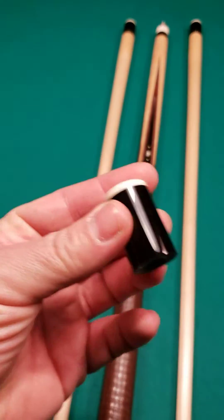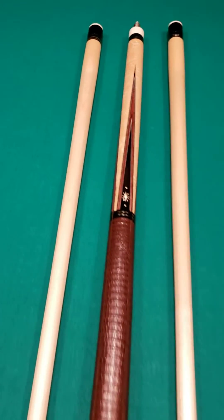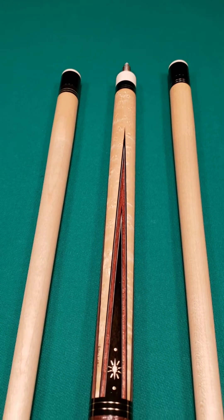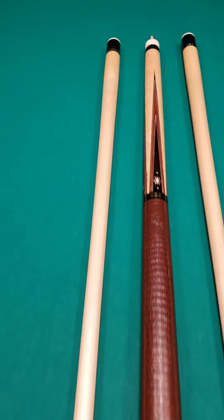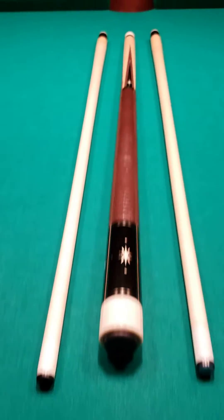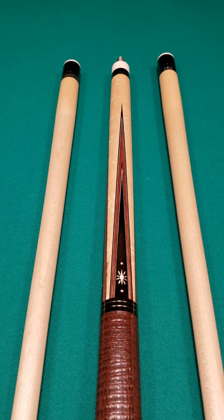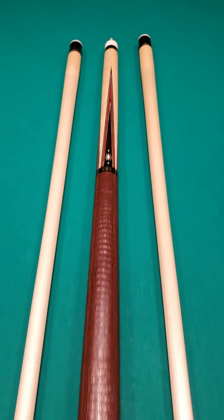It comes with matching joint protectors of course. You've got two shafts that are original Andy Gilbert shafts, full 13 millimeter, in really good condition. Not a brand new cue but man, what a gem this is. Thanks for taking a look — available right here for immediate delivery at Crossroad Cues.